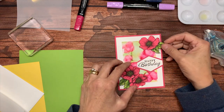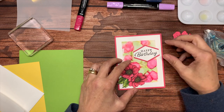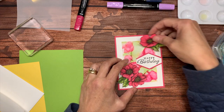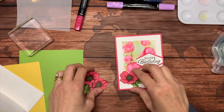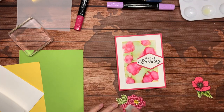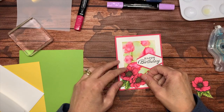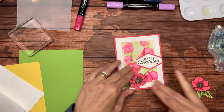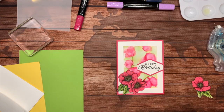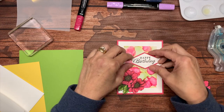I could adhere them — I didn't know if I wanted to do two or just one. I think I definitely like the two flowers down here. I will adhere those. Usually I make a sample card before I come on and I did not this time — I just decided to see what worked and just made pieces.